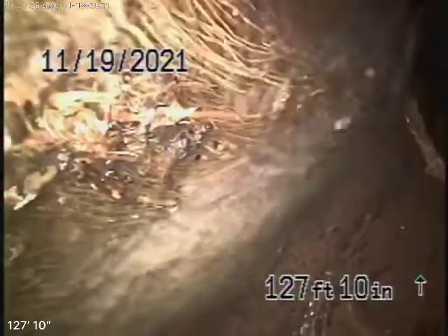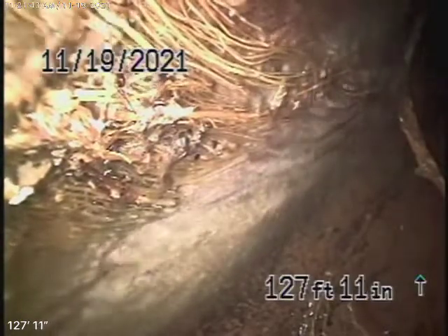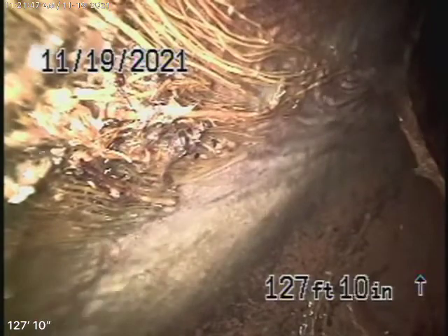We're here at 2562 Coralitas Drive in Los Angeles. The sewer goes down to an easement in the back between the two properties. We're running our camera from a clean-out located in the back of the house. We had a quick look underneath the house — everything is ABS plastic and it's all done correctly, but you'll have your general inspector check everything. We're going to check the main sewer line, and right now we have our camera in the line.